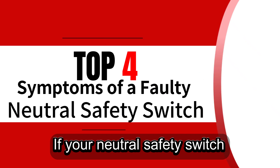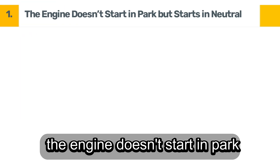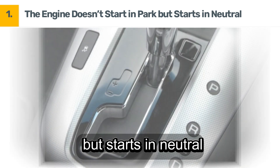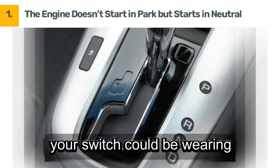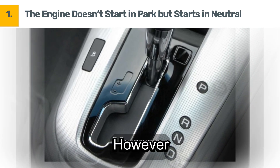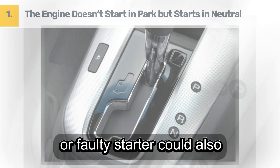If your neutral safety switch is failing, you might notice some of these signs. Symptom 1: The engine doesn't start in park but starts in neutral. If your car only starts in neutral but not in park, your switch could be wearing out. However, other culprits like a dead battery or faulty starter could also be to blame.